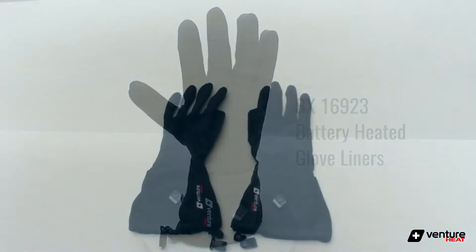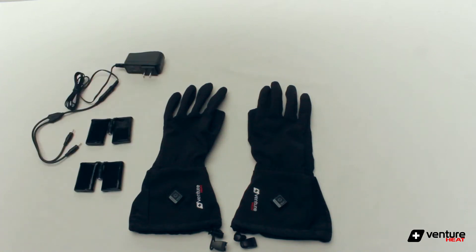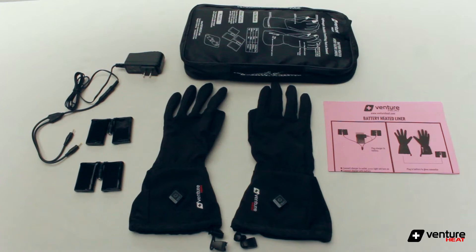Each purchase includes one pair of heated gloveliners, a pair of rechargeable lithium-ion batteries, one dual wall charger, an instructional guide, and the storage bag.